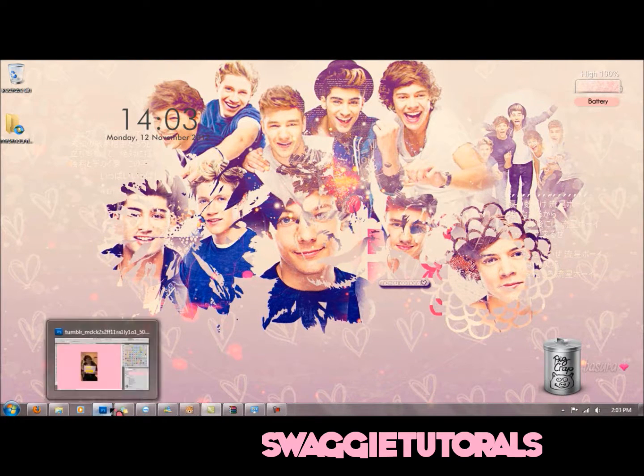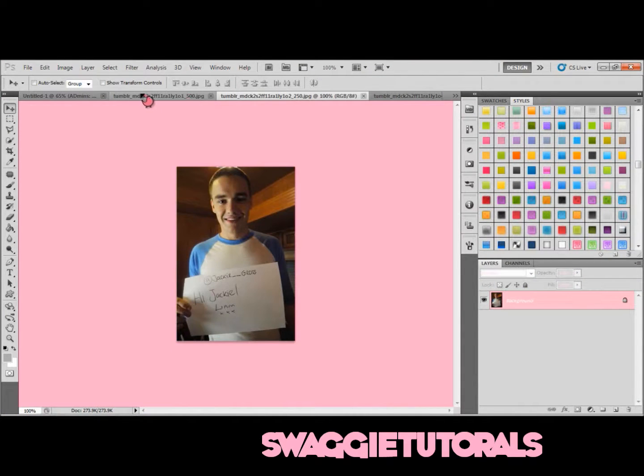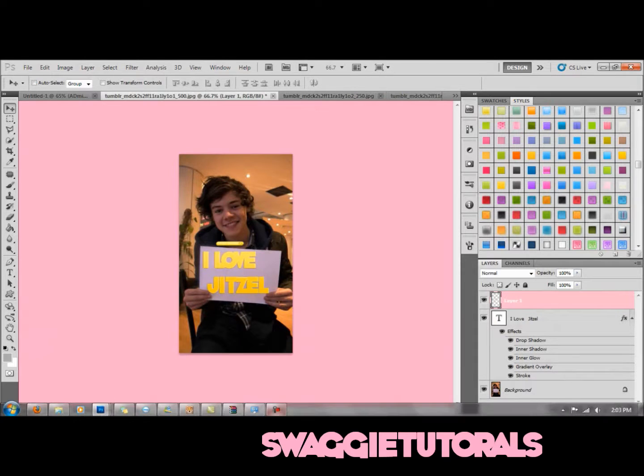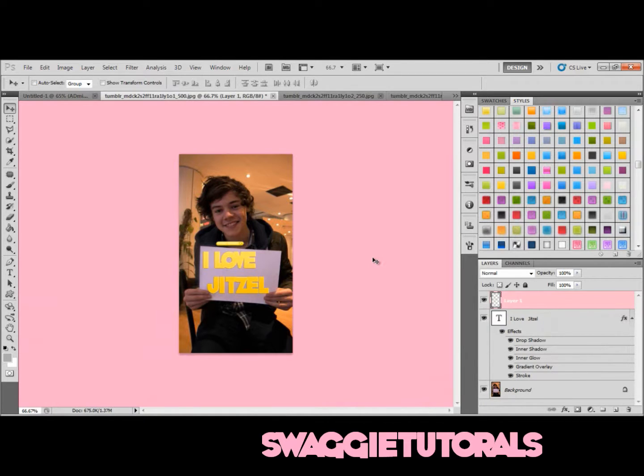It's kind of easy and you're going to need Photoshop. If this is the first time you've seen one of my videos, in one of my earlier videos I have a link to where you can download Photoshop CS5, which is what I'm using.